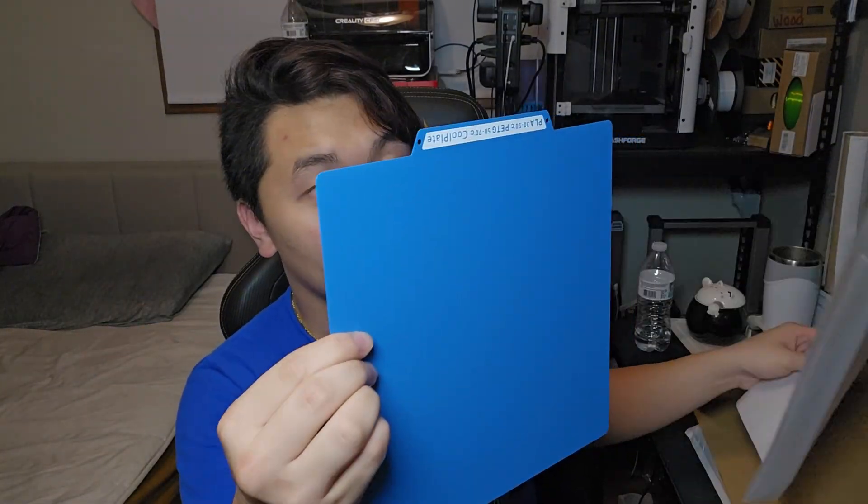Pretty standard packaging — there's cardboard and tape with some extra padding. Oh, look at this, it's blue! These are for the AD5X. I totally forgot. I saw this on AliExpress and I was like, this is very interesting. I've never seen these kind of build plates before. Maybe they've been around for a while, but I haven't seen them.